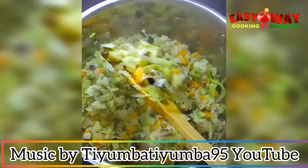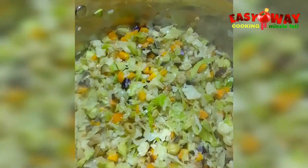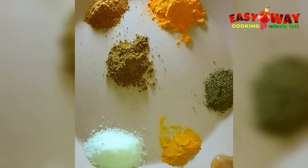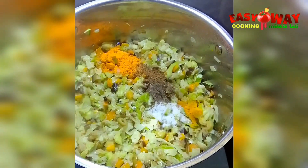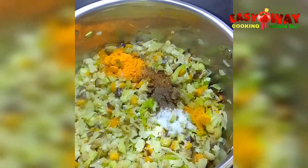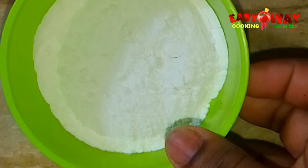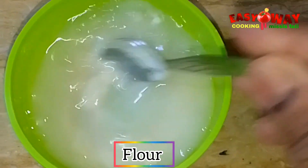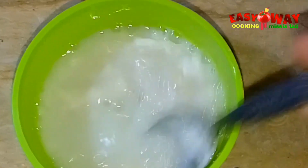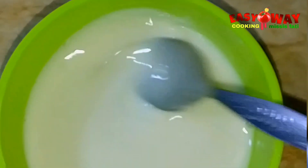You can use water if you don't like milk. These are the spices I'll be adding — you can use any spices you like, you don't have to use exactly the same ones I'm using. We don't want dry filling, so now we're going to add some flour to make it thick. Mix water into the flour very well — you can also use cornflour.